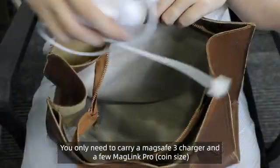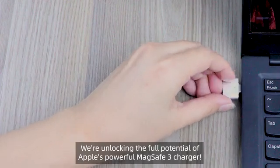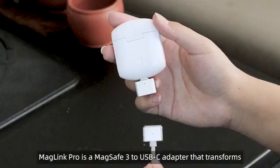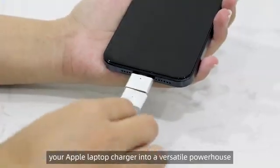You only need to carry a MagSafe 3 charger and a few MagLink Pro. We're unlocking the full potential of Apple's powerful MagSafe 3 charger. MagLink Pro is a MagSafe 3 to USB-C adapter that transforms your Apple laptop charger into a versatile powerhouse.